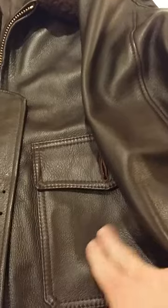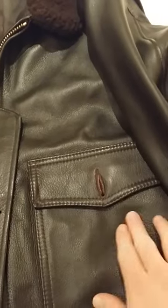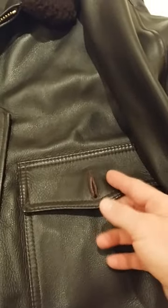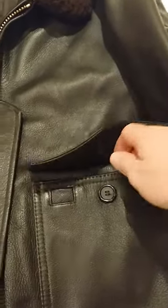It's made of a goatskin leather, which gives this pebbled grain effect — a lot different to cow leather. And it's a really nice chocolate brown color, which you can't really see that well under these lights.